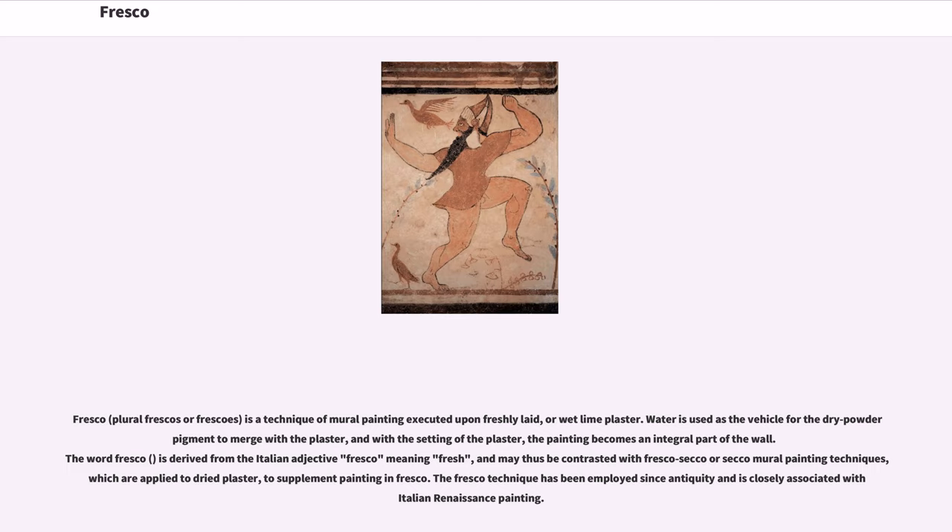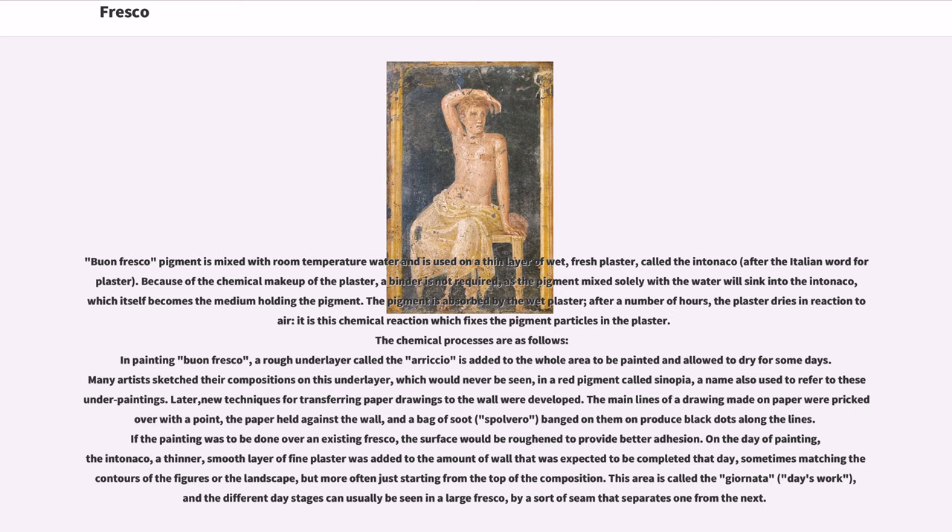The fresco technique has been employed since antiquity and is closely associated with Italian Renaissance painting. The warm fresco pigment is mixed with room temperature water and is used on a thin layer of wet, fresh plaster called the intonico, after the Italian word for plaster. Because of the chemical makeup of the plaster, a binder is not required, as the pigment mixed solely with the water will sink into the intonico, which itself becomes the medium holding the pigment. The pigment is absorbed by the wet plaster; after a number of hours the plaster dries, and it is this chemical reaction which fixes the pigment particles in the plaster.